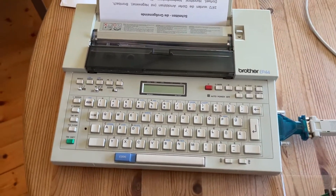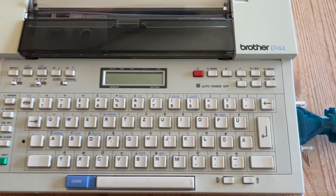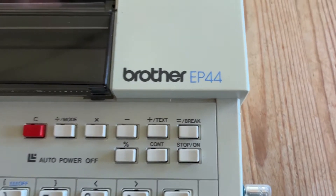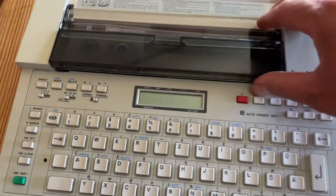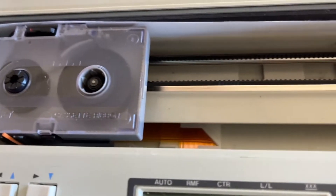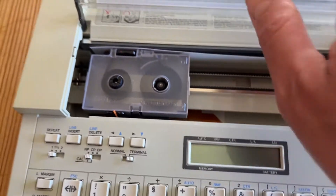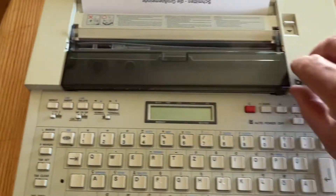Hello retro community and welcome to my channel. Today I got a new find — it's called a Typewriter Brother EP44, an electrical typewriter with a thermal printer head, so you can use thermal paper or this little wax cartridge which prints waxed letters on the paper.